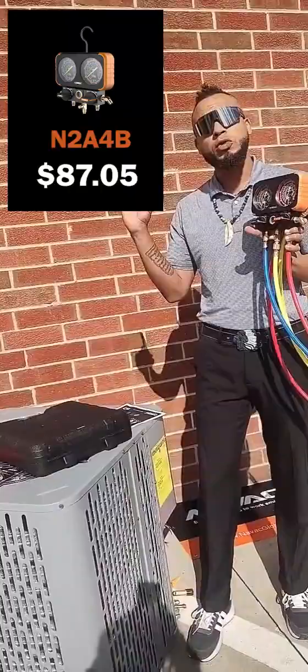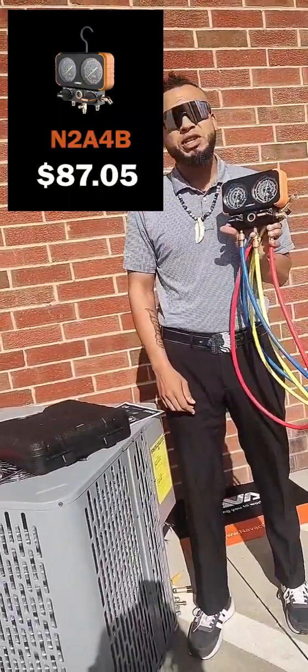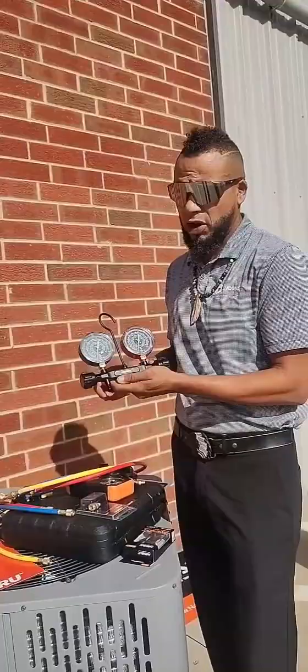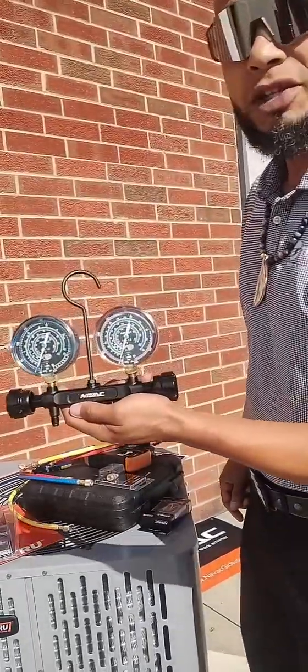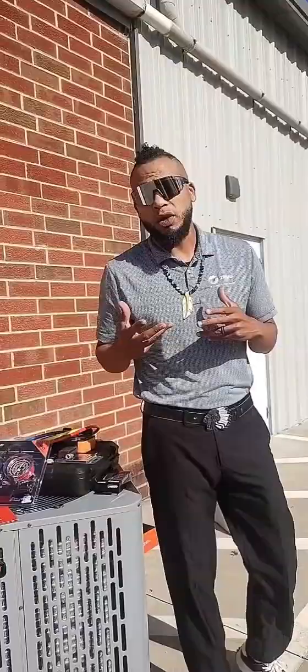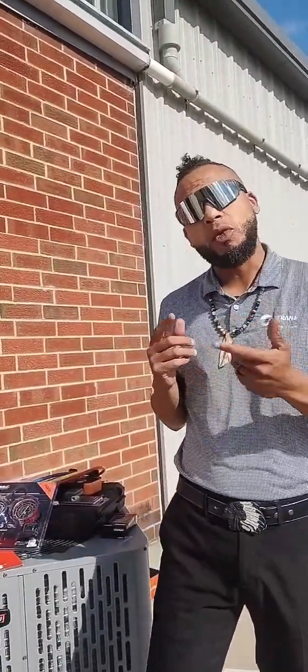We have the price for this manifold listed on our website and you can see it right here. The A2L compatible manifold gauges — you will see pricing for those as well. Make sure whenever you make the transition from 410A to A2L refrigerants that you have the right equipment and that it's compatible for the systems that you're using.